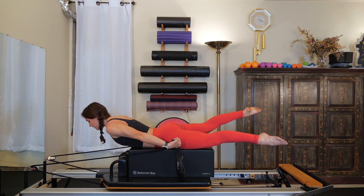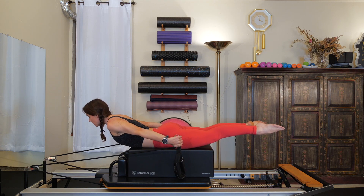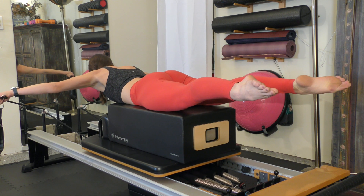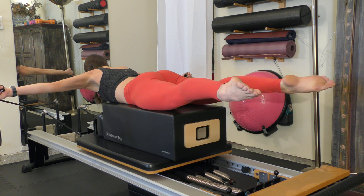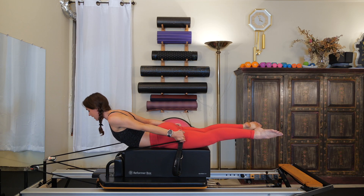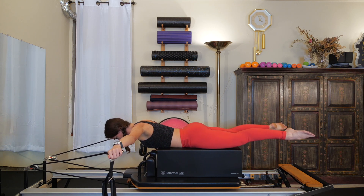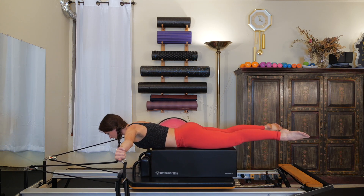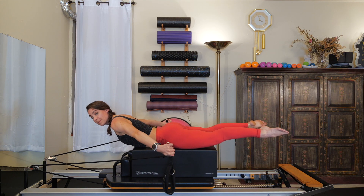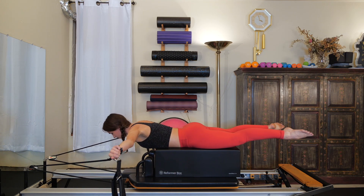Holding your legs still — about four or five inches apart — slowly open your arms out to the side, about shoulder height to create the letter T. As your hands come to your hips, lift your chest up a little bit higher. As the arms open to the side, look down and lower your chest parallel to the floor. As your hands come to your hips, exhale and lift your chest a little bit higher. Three more times: inhale, open the arms; exhale, close.